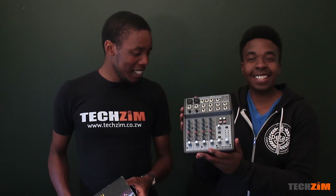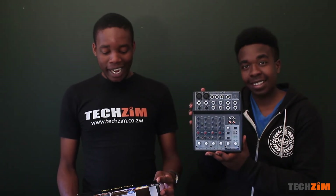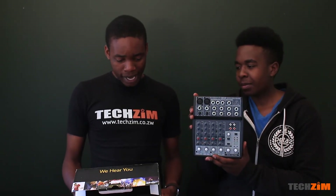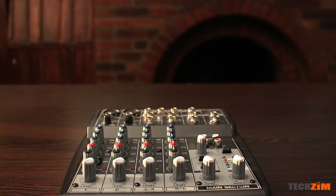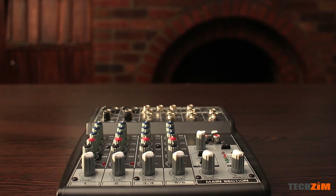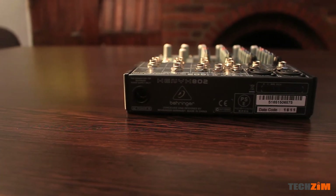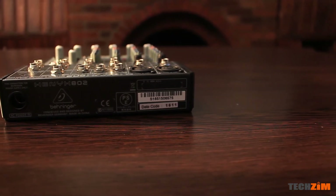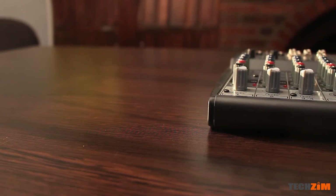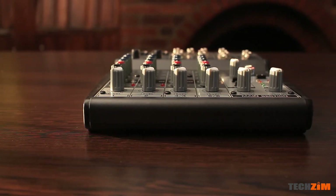This is an eight-input two-bus mixer with Xenyx mic preamps and British EQs — basically a really tiny, portable audio desk. It has inputs where you can connect your microphones and allows you to collect audio happening at an event. You can send it through speakers, or if you're live streaming, you can forward it to the live streaming equipment so whoever is on the mic can be heard in your stream. If you were to just use your phone for live streaming and the presenter is at the far end of the room with a mic, well — you know.